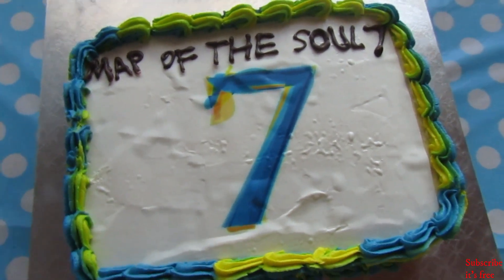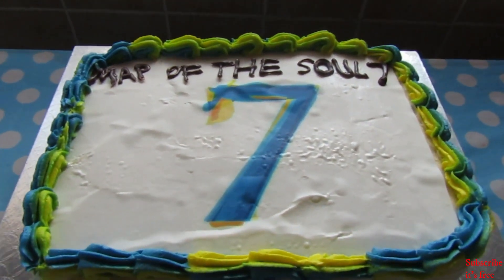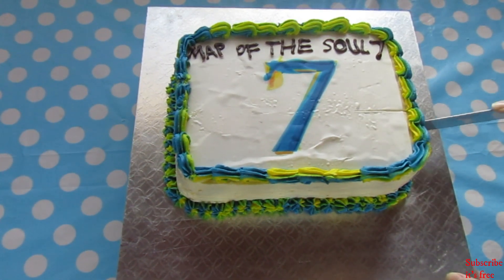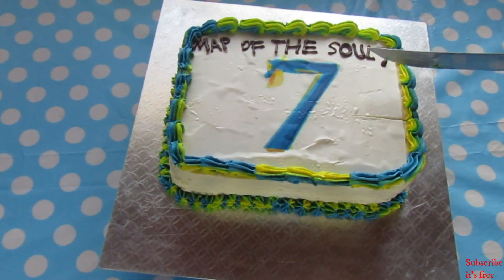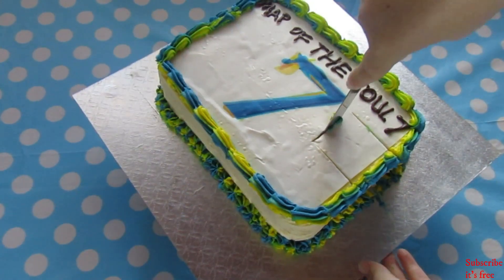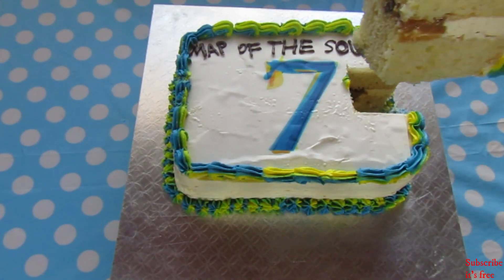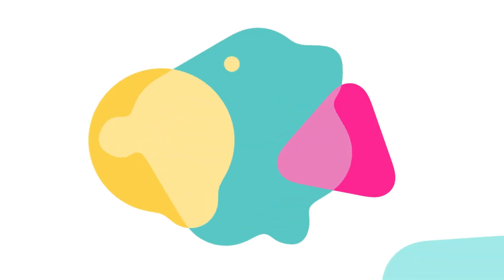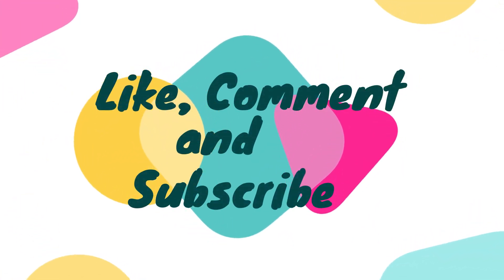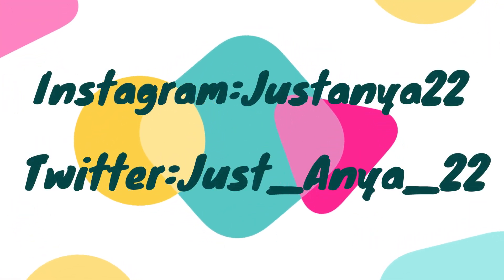I hope you enjoyed this video! Write in the comment section below what your favourite song from the album is. Mine is Black Swan.